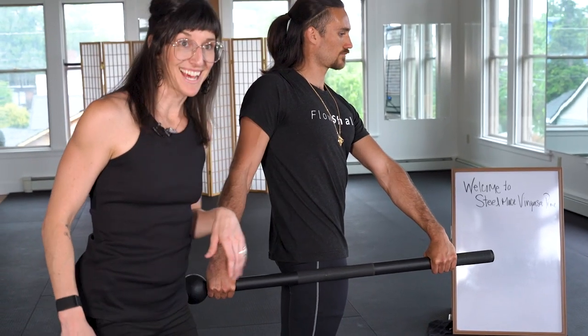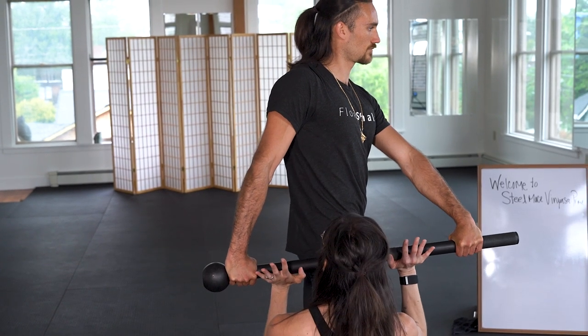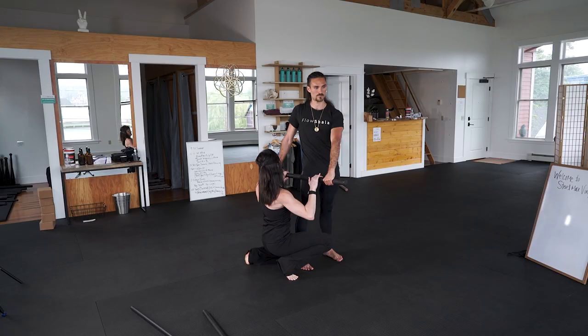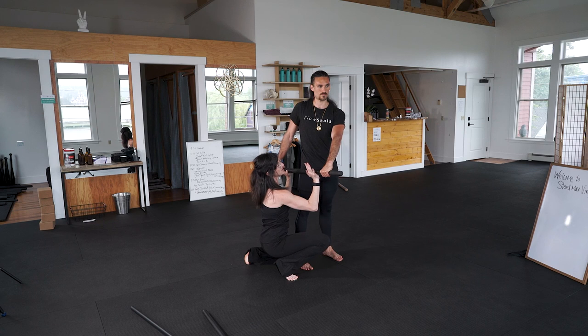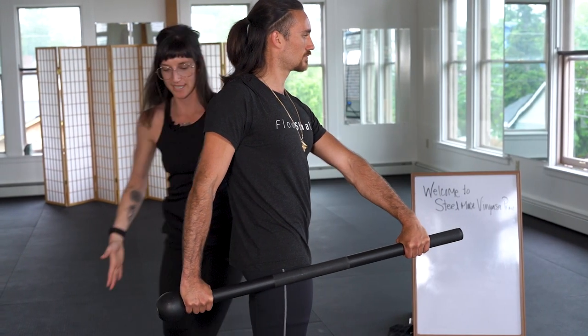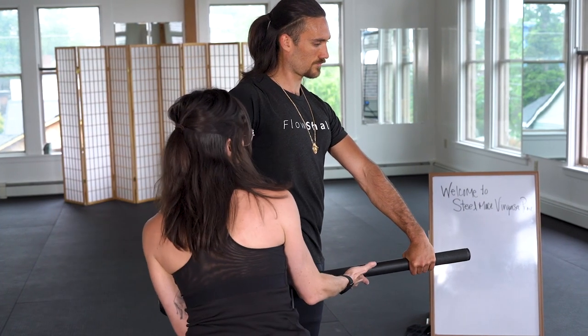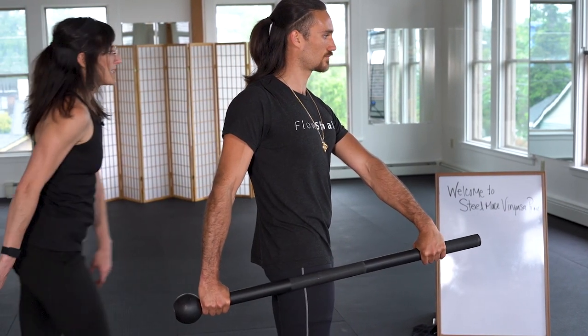I'm going to do a little torque test for Laura here. Resist me hard — from your glutes and from your lats. Resist in all directions: this way, down, straight down — power breath. This is over-over grip. We're looking for neutral wrist, resistance and dynamic tension in all directions.